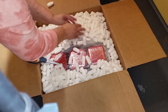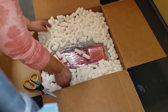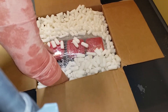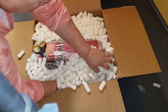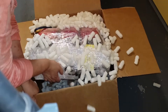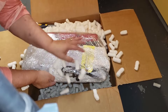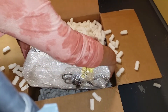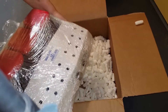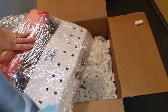Box packing — goodness, how big is this? Trying not to get all the peanuts everywhere; I guess that's a moot point. Oh my goodness, it's really packed in here. All right, let's get all this plastic wrap off and then we'll take a look at it.